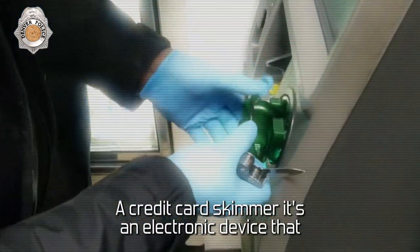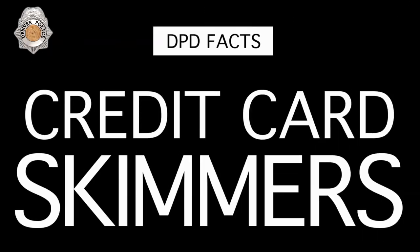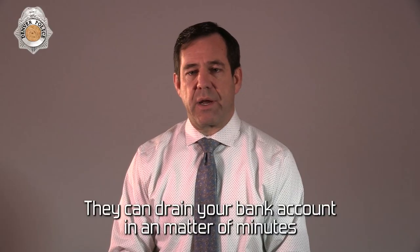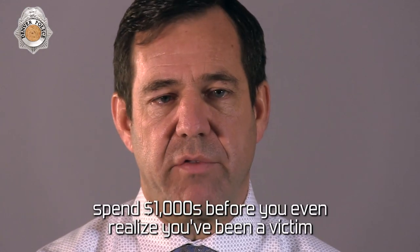The credit card skimmer is an electronic device that steals your information off of your credit card. They can drain your bank account in a matter of minutes, spending thousands of dollars before you even realize you've been a victim.